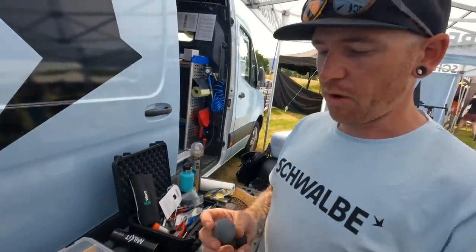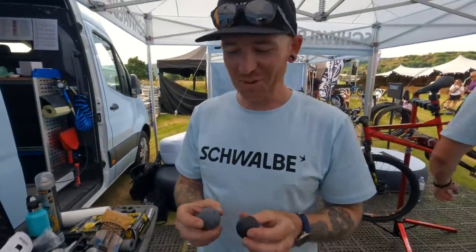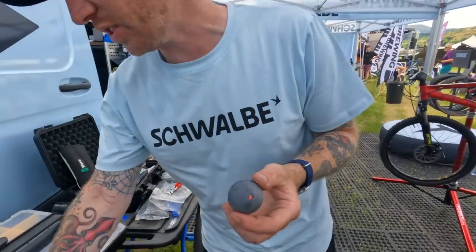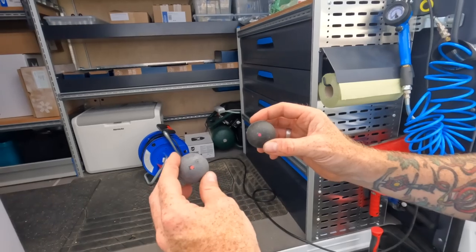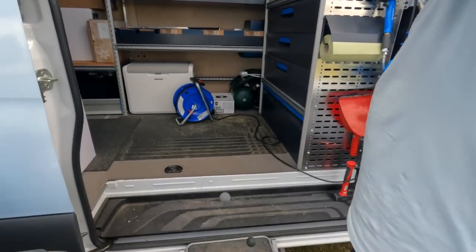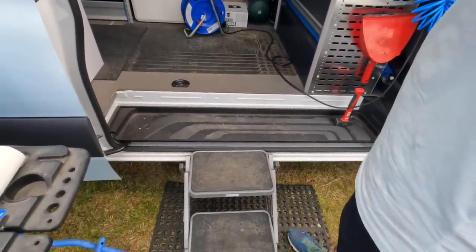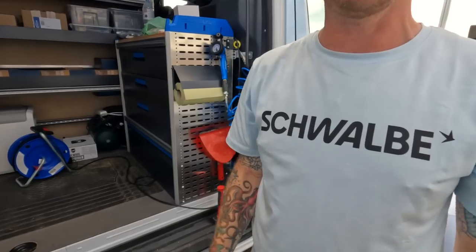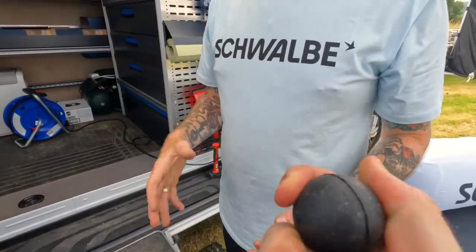These compound balls show that compounds aren't just about grip - they're also about the dampening properties of the ride and how the knobble of the tyre can deform. Taking the firmest compound, the Speed red one, and the purple ultra-soft, dropping them at the same height - the purple ball won't bounce essentially. You can feel it's stickier - the deformation of the knobbles shows how much they grip, and with the slower return they have better grip as well as dampening the ride.